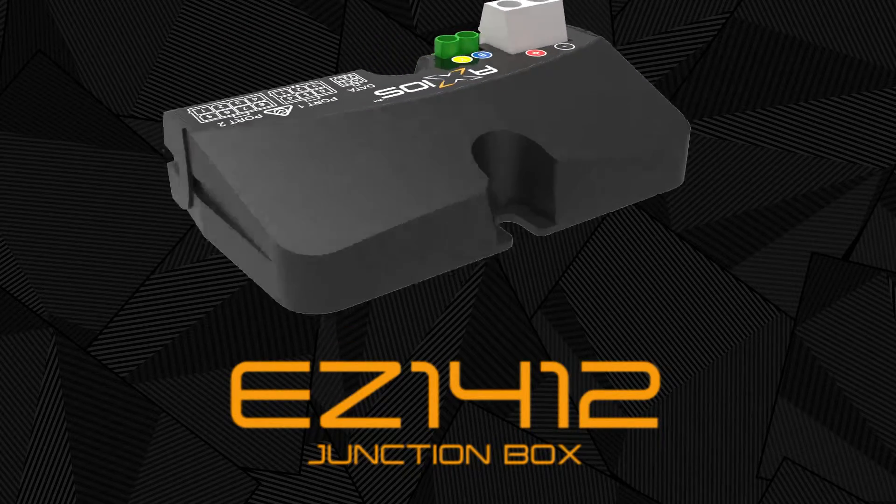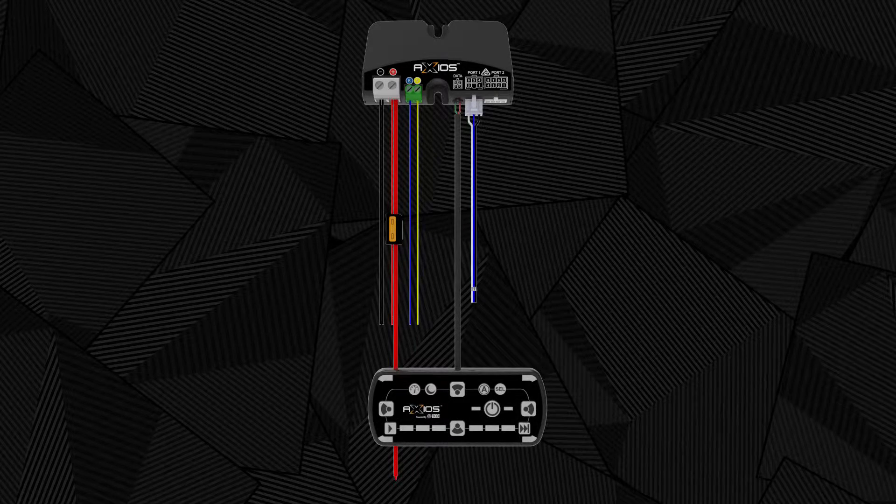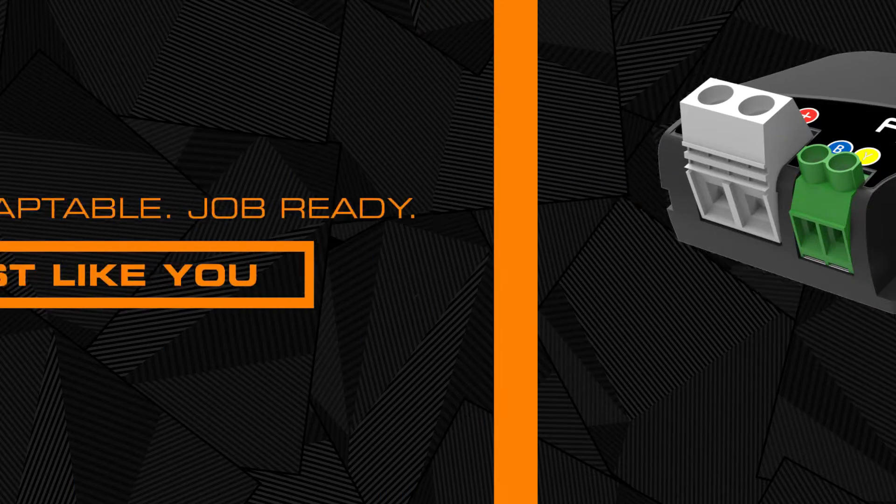The Axios Junction Box, for use with the Axios modular light bar system. Allowing easy installation and cable routing, the CAN bus junction box controls the electrical inputs and outputs of the Axios light bar. The junction box must be installed inside the vehicle.